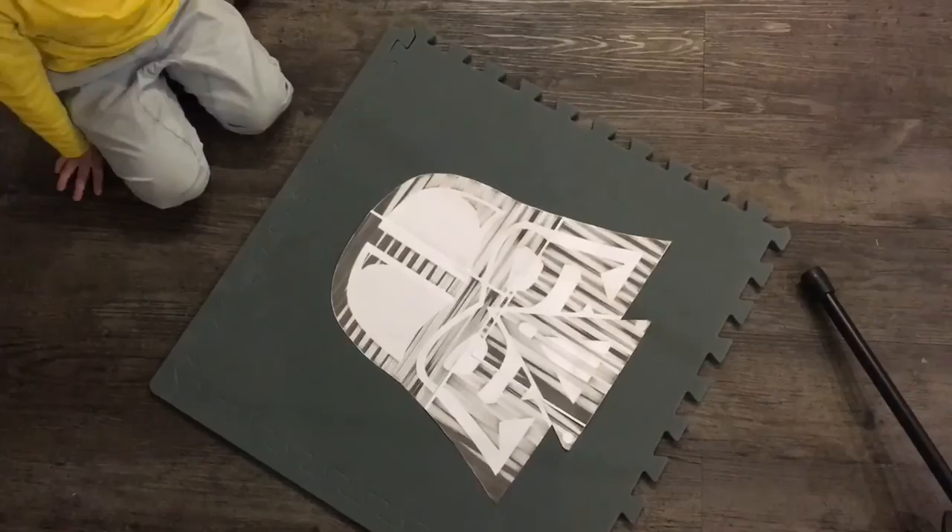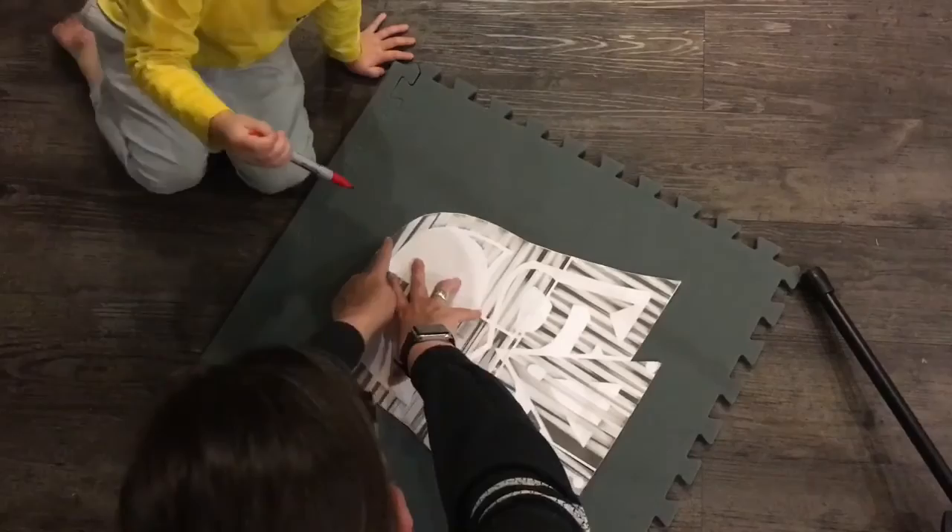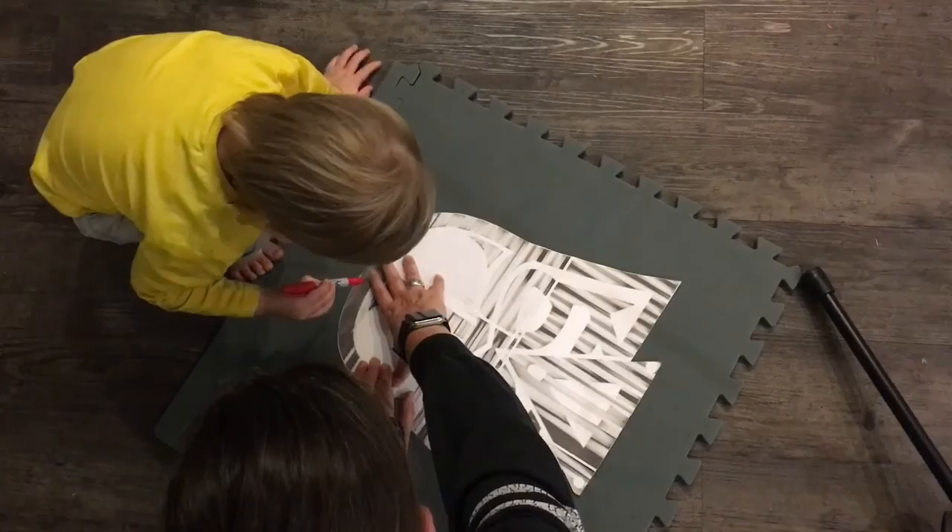We've cut it out. Now we have to draw it onto the foam, so you can help me with this. I'll hold it for you, you can draw it. So what you have to do is draw all around the outside, just around the outside. You can do it. It's quite hard.